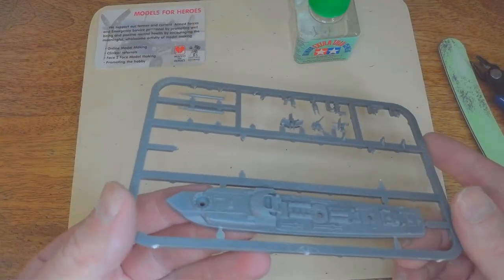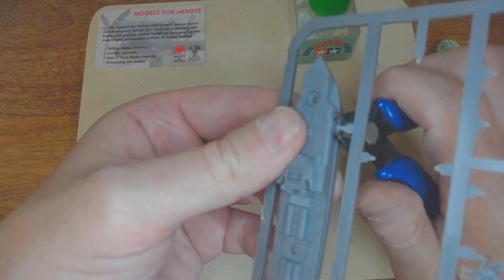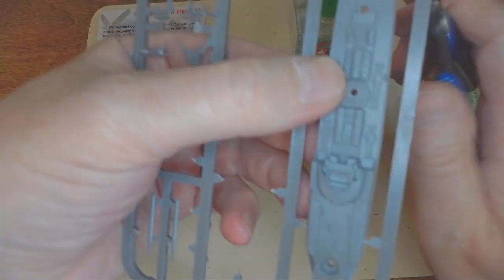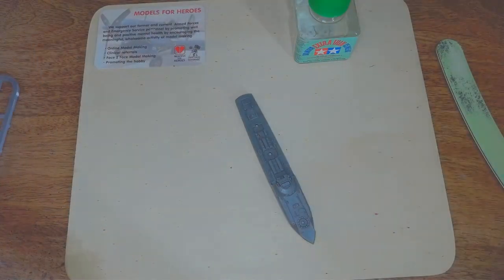So this is the S100 — the later war boat with the armoured wheelhouse.